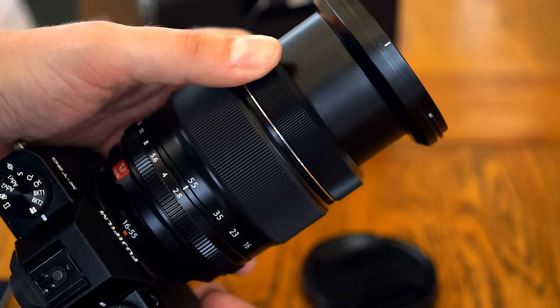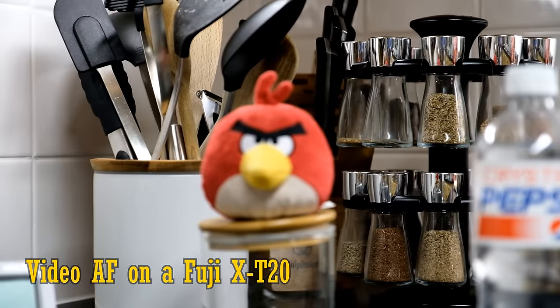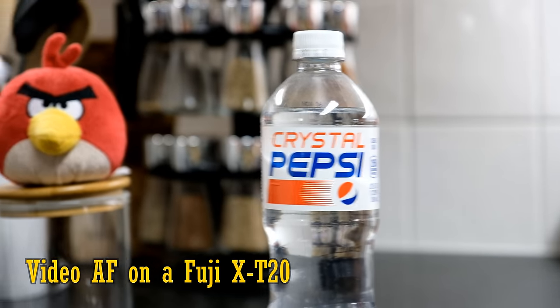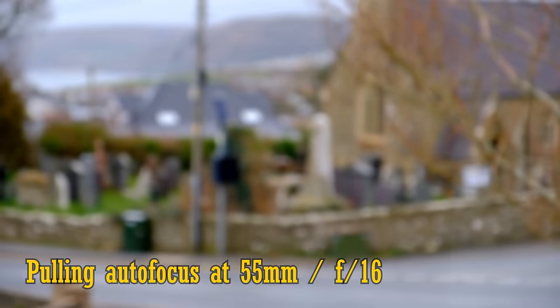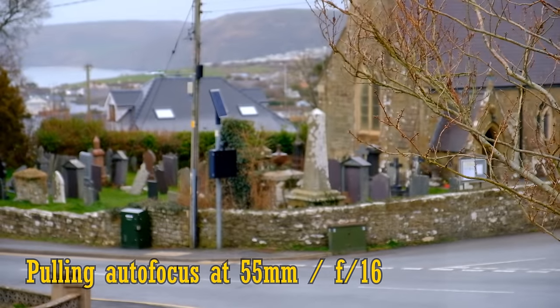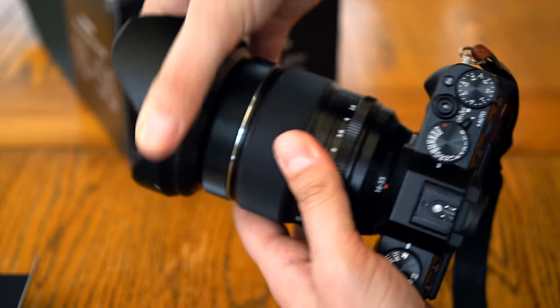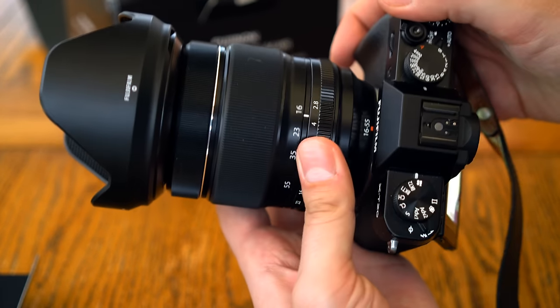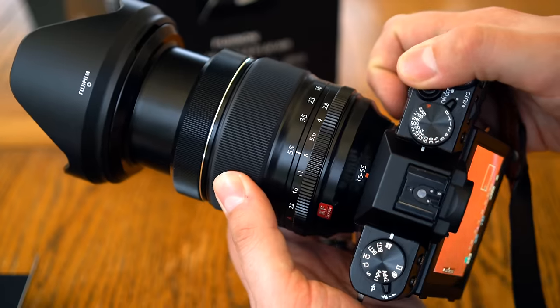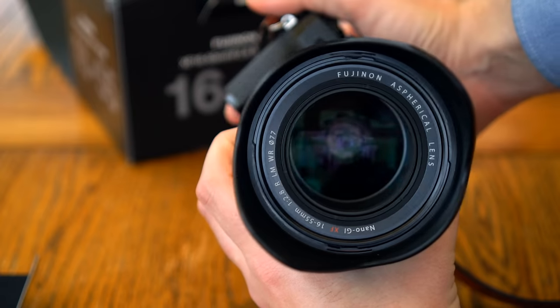The focus ring, as usual nowadays, works electronically by wire, and it responds quickly and precisely. You can see the autofocus at work in video mode. In stills mode, it's about twice as fast as this — super quick actually, and nice and accurate. This lens does not struggle with focus breathing; the image doesn't zoom in or out as you change focus. The lens has a 77mm filter thread, and it comes with an appropriately sized hood. Overall, the build quality is fine and the autofocus especially fast, but the incredibly solid quality you get with the older XF 18-55mm lens isn't quite there, unfortunately.